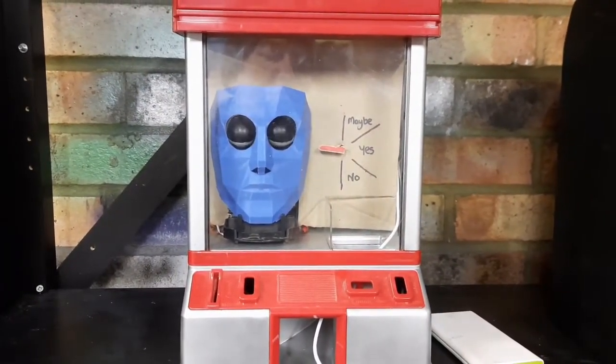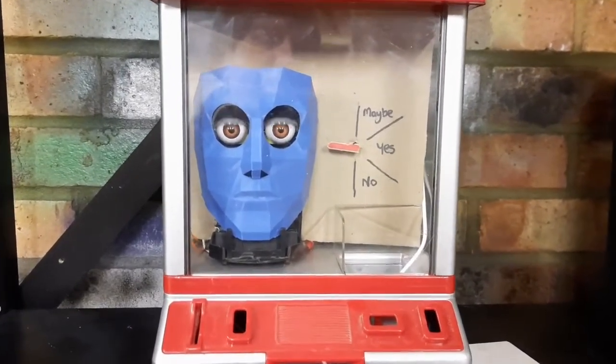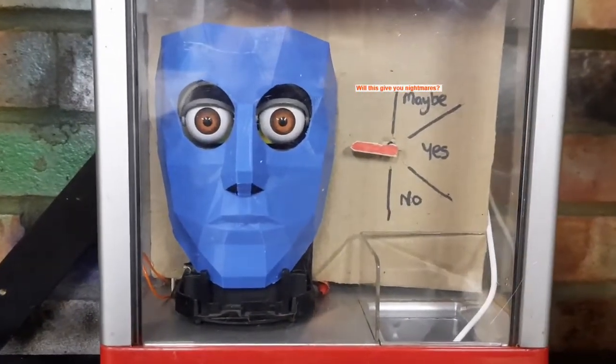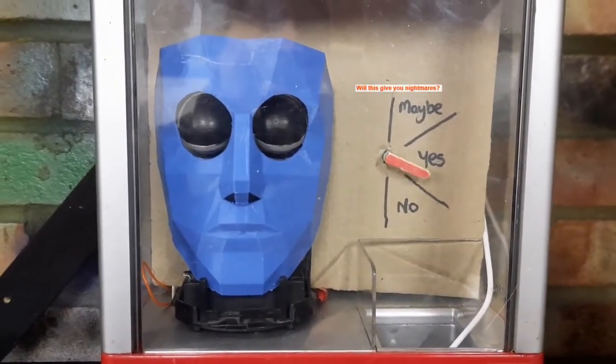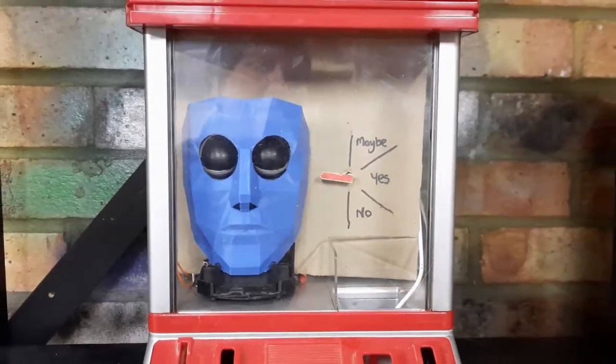This is a little coin-operated fortune teller — very small — a bit like Zoltar from the film Big. That's where I got my inspiration from. So you put your coin in, it blinks a few times. The actual eyes are from an old Furby, and it gives you a prediction like an eight ball would.